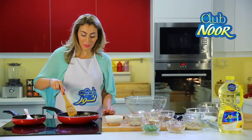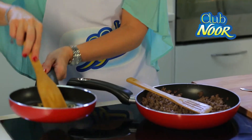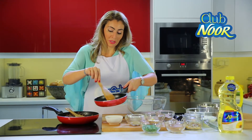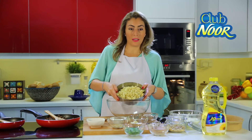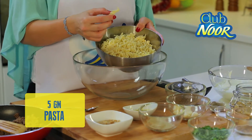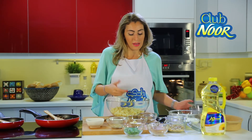The meat and the pine nuts are ready. Look at the beautiful golden color. Here is the boiled pasta which we prepared before. I like to use fusilli because it goes best with these ingredients.